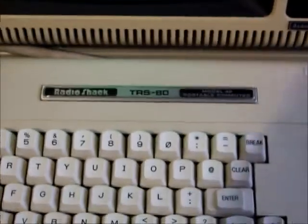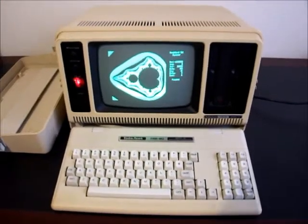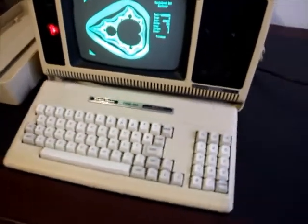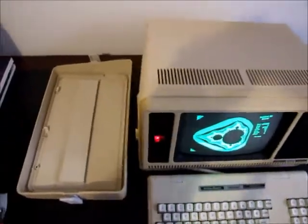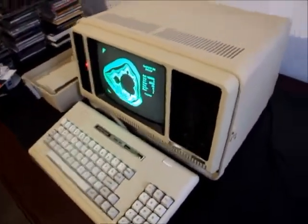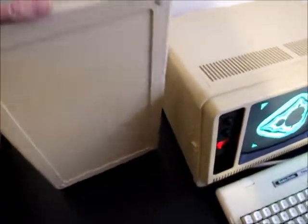Here I've got a TRS-80 Model 4. This is the 4P, which is the portable version of the Model 4, up for sale on eBay at the moment. This is a particularly nice unit — a little bit yellowed, but I've seen ones that are yellowed much worse. There's its cover.